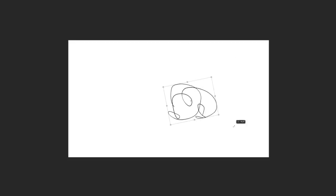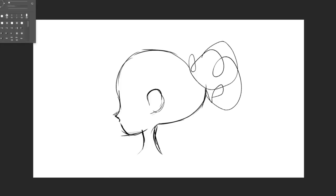Before I do anything else, I'm going to draw my scribbles and start practicing. I knew I wanted to make one big piece at the end, but I thought it would be good to first take one of these scribbles and try to incorporate it into a few different sketches just to get me in the mindset of drawing around these.